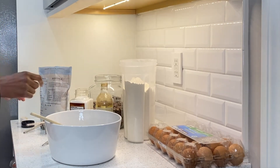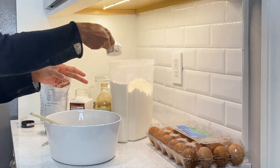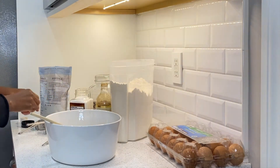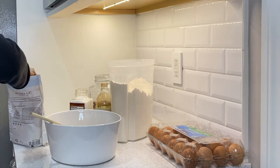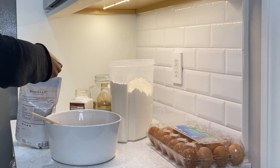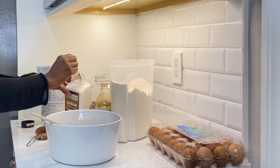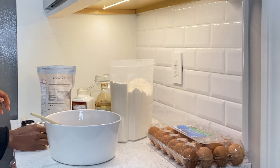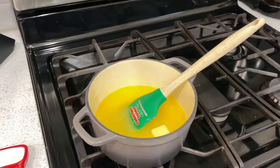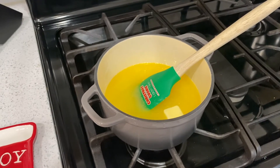Into the bowl we're going to add the flour, cocoa powder, and salt. Now that we have all of this in the bowl and we've mixed and incorporated it, we're going to check on the butter and sugar mixture — this is how we're looking.